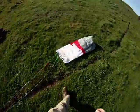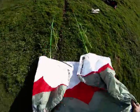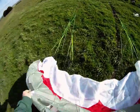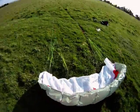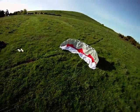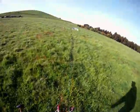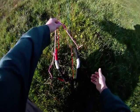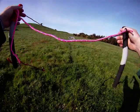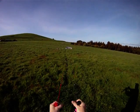Unfold your kite. Now at this point you'd put your kite killers on or whatever. I've had this rigged up on a strop and a pulley so I haven't been using it with kite killers. Make sure your lines are not crossed. That looks pretty good. Brake towards the kite.